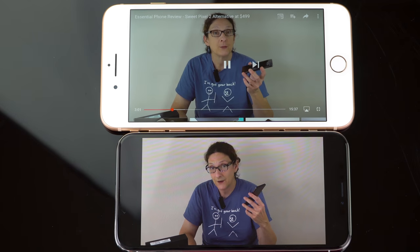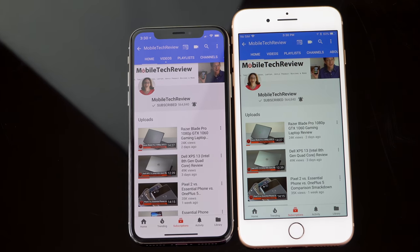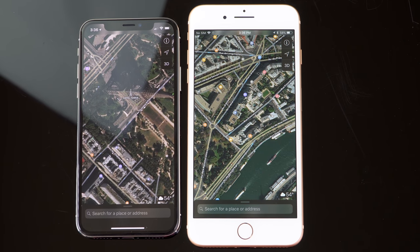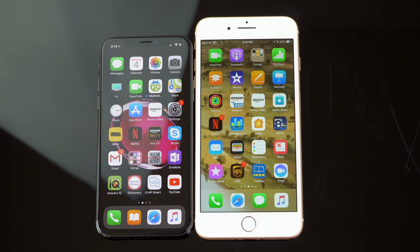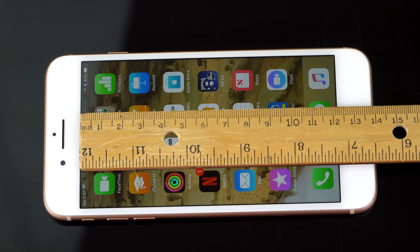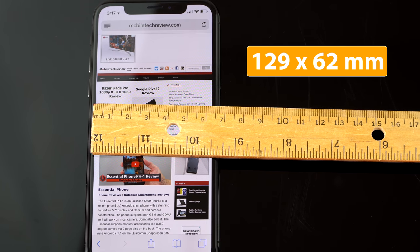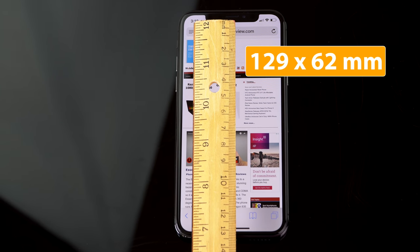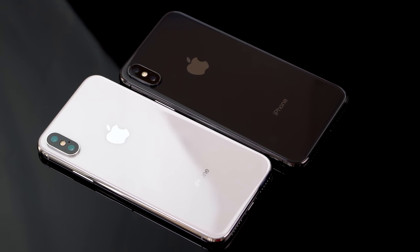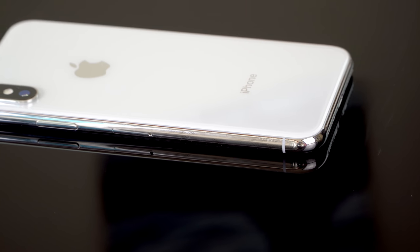Your sense of how big the screen is will depend on whether you're mostly looking at pictures, watching videos, or reading webpages where extra real estate really does come in handy — reading eBooks and that sort of thing. As I showed in my display video, the iPhone 8 Plus is the wider phone. Measuring with a ruler, it's 69 millimeters wide versus the X at only 62 millimeters. That's why you might feel it's a smaller screen coming from a Plus. The length is quite a bit longer on the X, and it gets into what aspect ratio you prefer. Other than the notch, which you do sort of get used to, it's hard to fault the looks of this device.